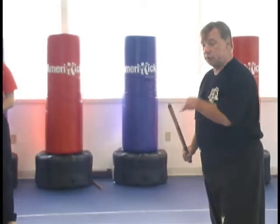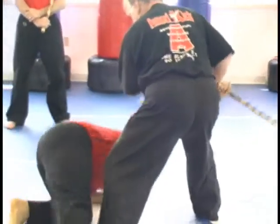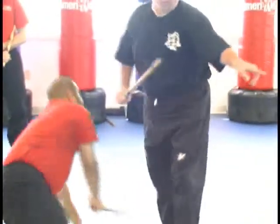Watch how I sneak that footwork in. As you start in here — I'm locking, controlling, hook — and there's my footwork. Step up and breaking off. Let's come on this side.